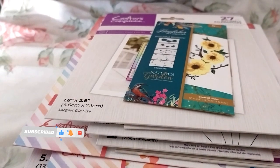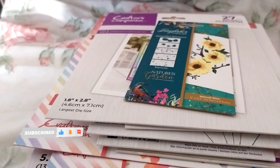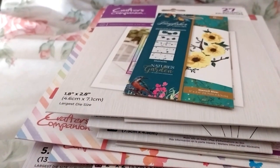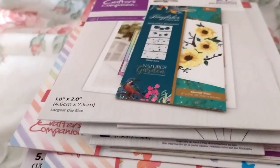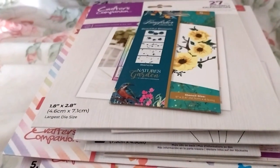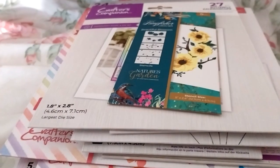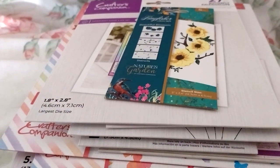Hi, Ruth here, and this is my Crafters Companion craft supplies haul number 47. Excuse me if I sound slightly different — it appears I've got a cold, or I realized it was just a cold room.